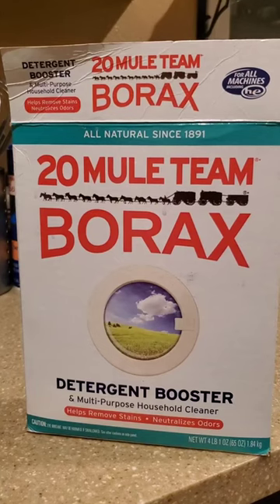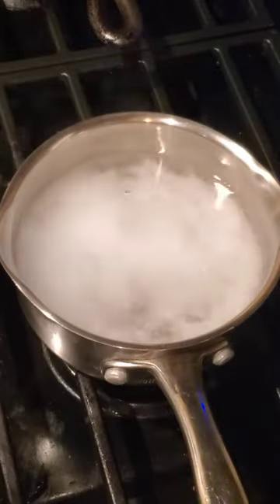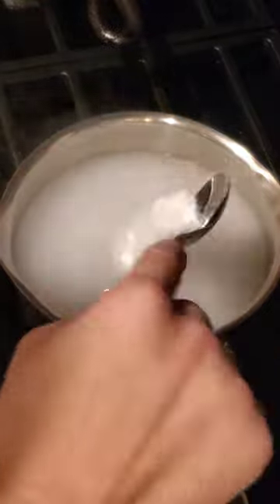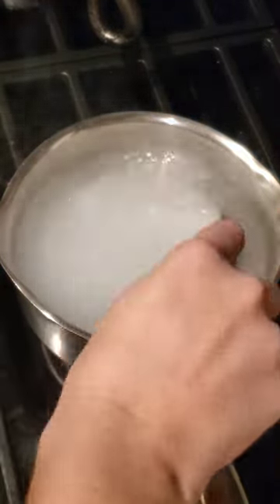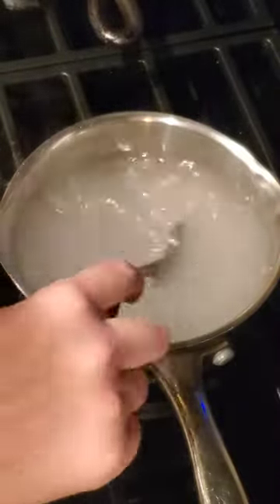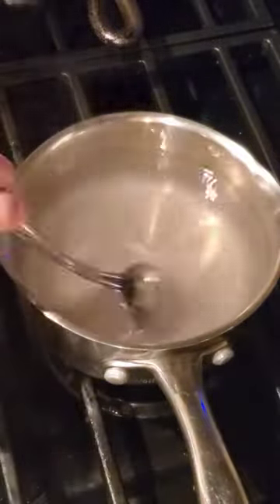So then you'll just take your borax and start scooping it into your pan. If you want measurements, it's three to four tablespoons per cup of water. I don't measure this stuff though — I'll just throw a bunch of borax in there and stir it up until it's dissolved, and then once there's just little flakes left that aren't dissolving all the way, that's when I pull mine off.